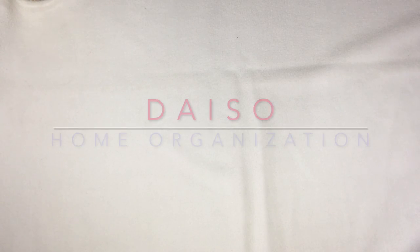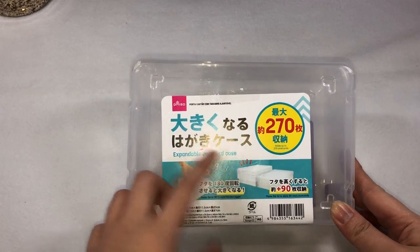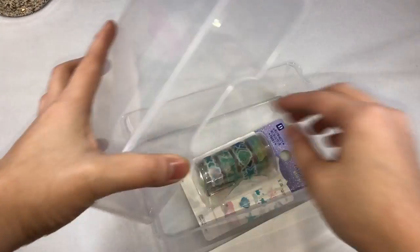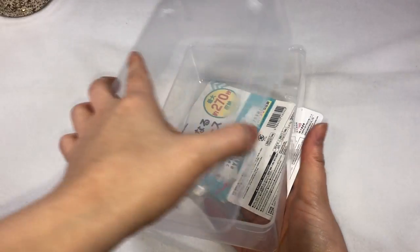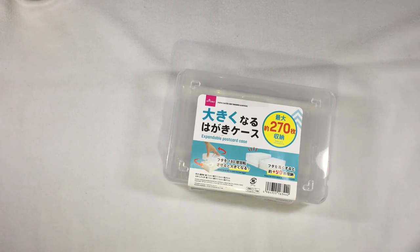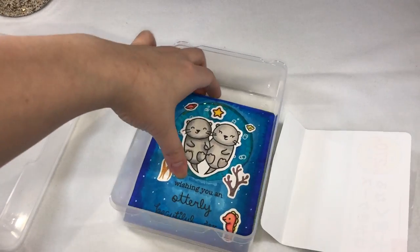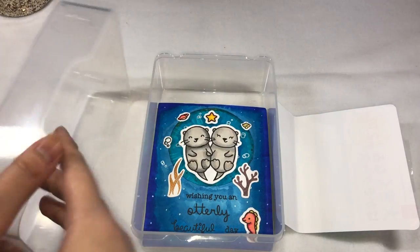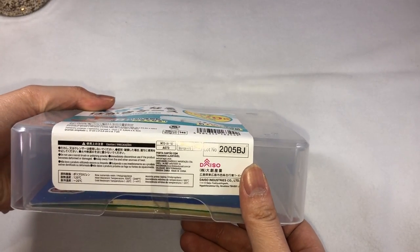And now for the desk organization or home organization haul. First thing is from Daiso. This is a postcard case — you can remove the top cover. I originally bought this to be a storage for my handmade greeting cards. Luckily this fits my usual handmade greeting card of five by four inches. However, this does not fit the envelope that it usually comes with.